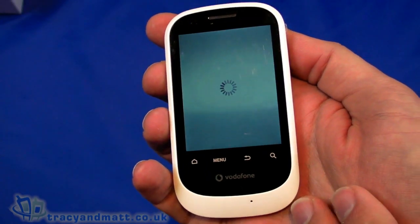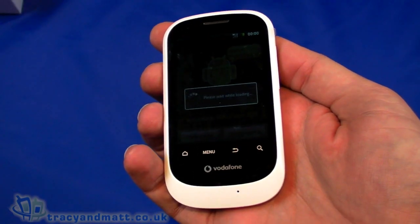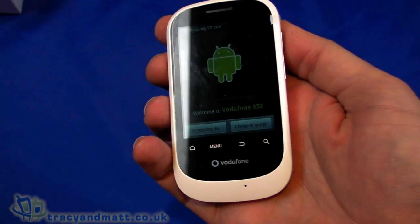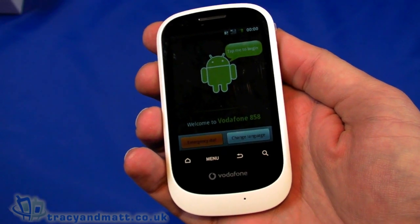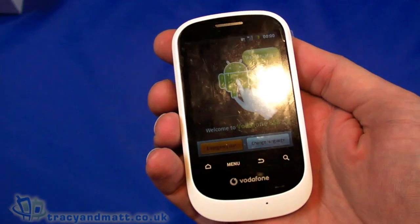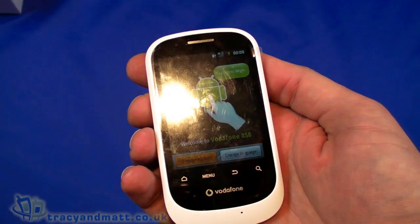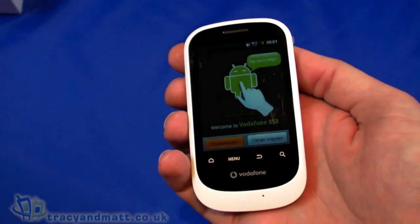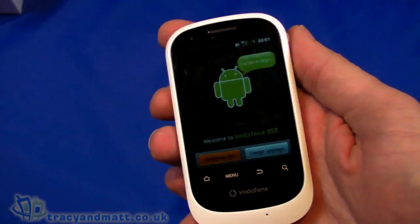It has a 528MHz processor, 256MB of RAM, and 512MB of internal ROM, although only 130MB of that is accessible to the user. Built-in Wi-Fi supports 802.11b and g, and there's FM radio with RDS support, GPS with assisted GPS support, and Bluetooth 2.0 with A2DP support.